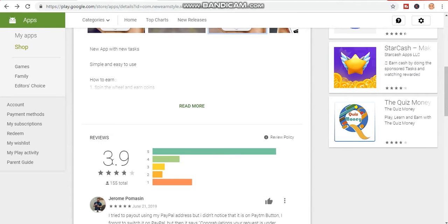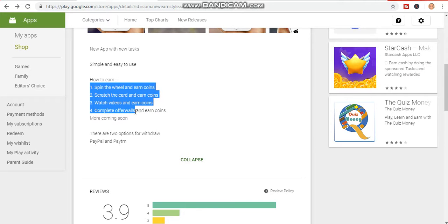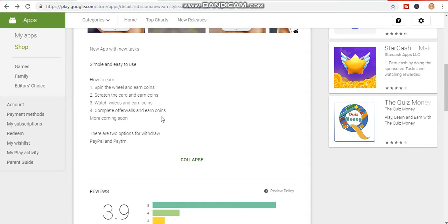This app has 3.9 review rating — it's 100% legit. There are four ways for you to earn, with more coming soon. The first method is spin the wheel and earn coins, then convert the coins to PayPal cash. The second method is scratch the card and earn coins.